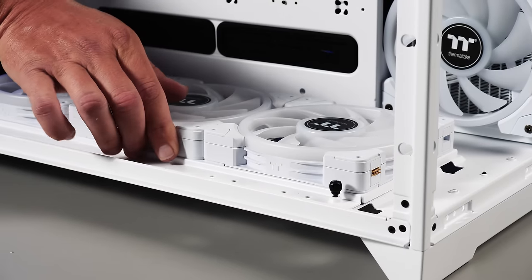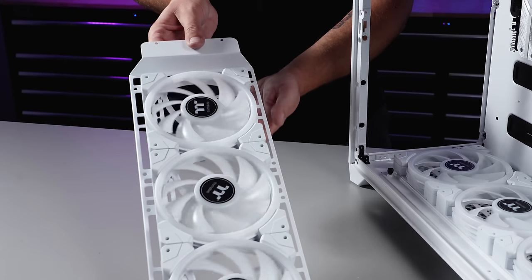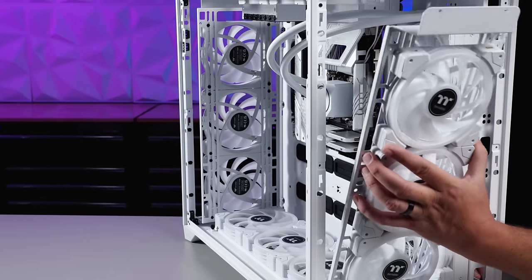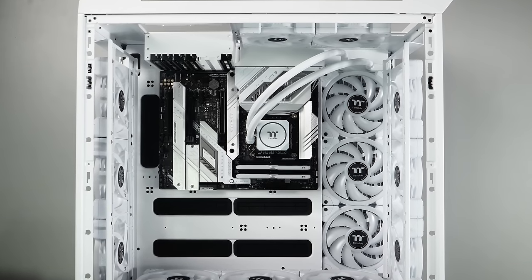We'll drop in the bottom fan bracket first and then bring the side brackets in to secure them next. Working with the new Swafans means no cables to deal with right now — just focus on the fan installation. You should try it!